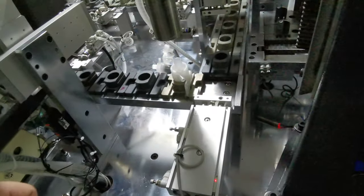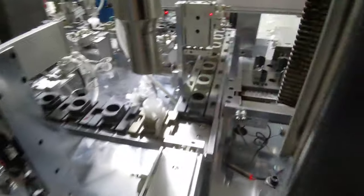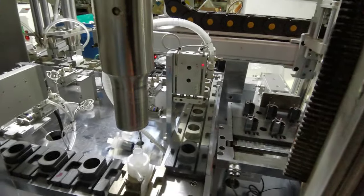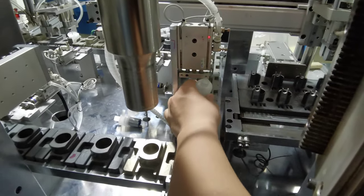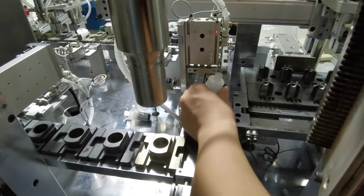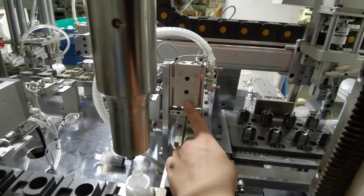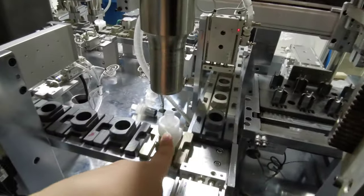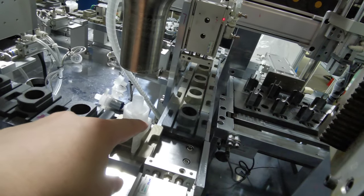After the sealing, it will be moved forward to the next station. You can see here — it will have a final press down, a stamping action from here. This stamp pushes down and makes the seal together more strong.